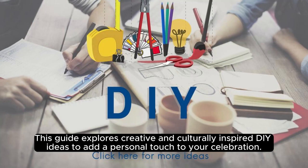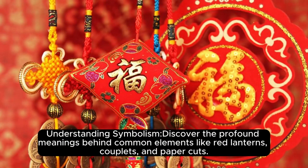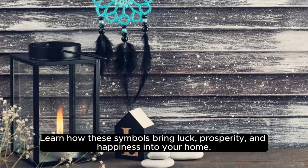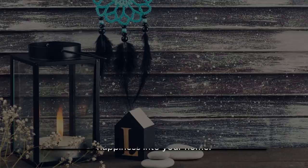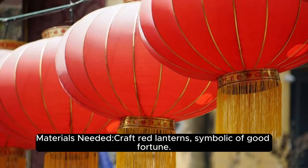Chapter 1: Symbolic Essence of Chinese New Year Decorations. Discover the profound meanings behind common elements like red lanterns, couplets, and paper cuts. Learn how these symbols bring luck, prosperity, and happiness into your home.